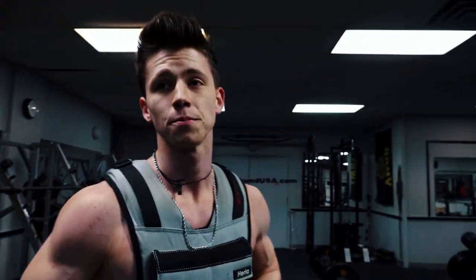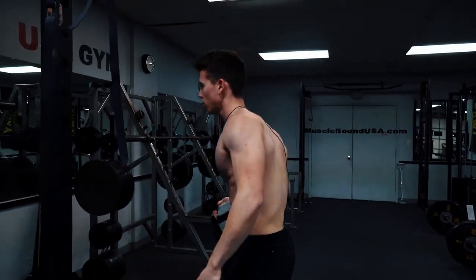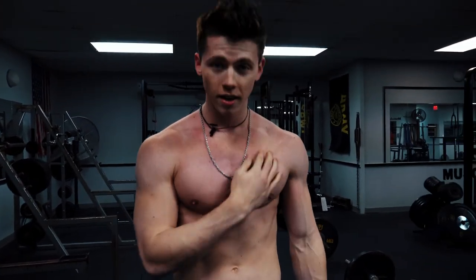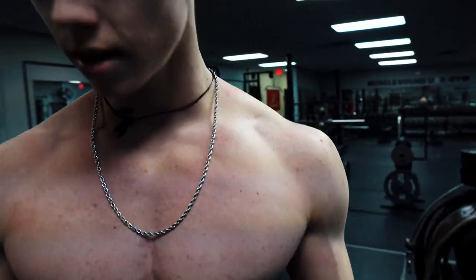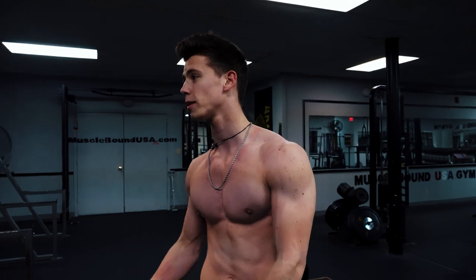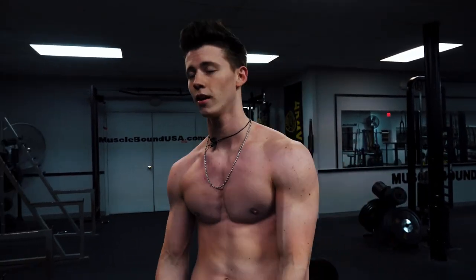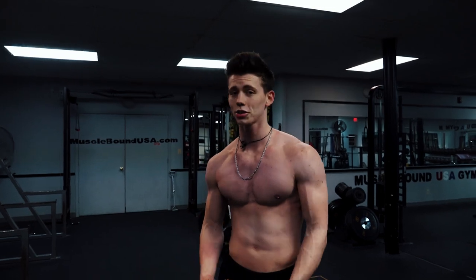Now I'm going to take this off. You can see the redness all over my chest from the vest, but you can also see the enormous pump that I got. Seriously, this takes your gains to the next level. If you're wanting to get past that plateau and put on size as a calisthenics athlete, it's going to be a lot harder with just your body weight. So make sure you're doing things like weighted dips, weighted pushups, ring chest flies — things that are really straining your muscles.